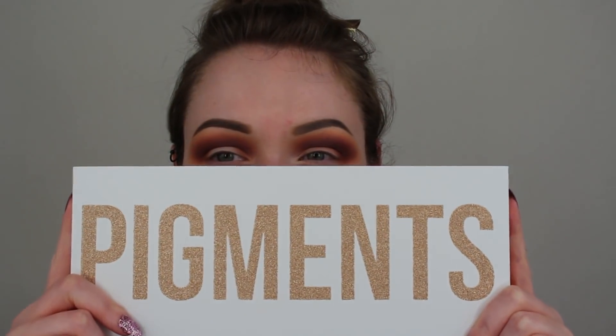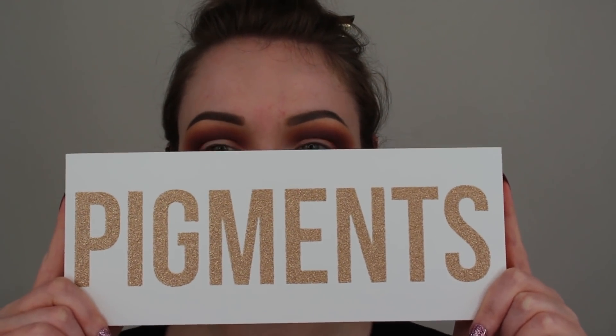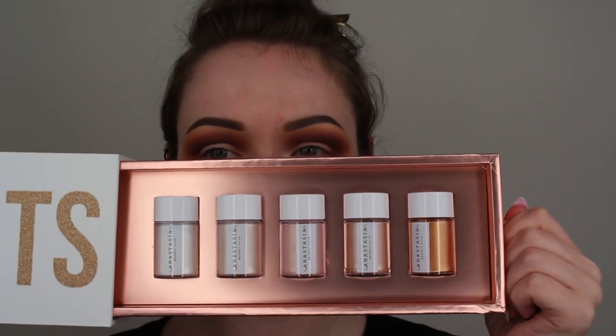Since we have our base eyeshadows on, now we can go in with the pigments and I'm so excited about these. Look at the little PR package — isn't that adorable? When you pull it aside, you can see all of the pigments. The ones I'm thinking about going in with today are the shade called Desert, which is a really pretty coppery gold shade.